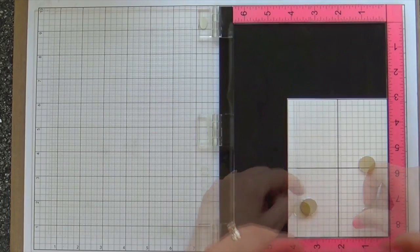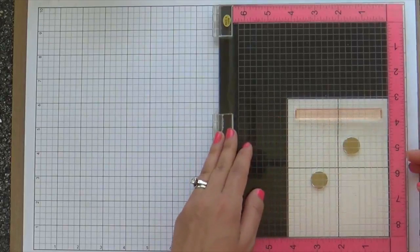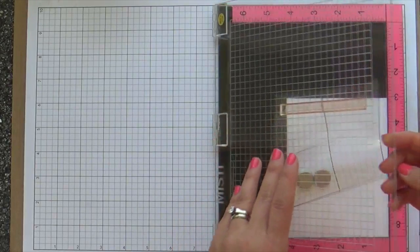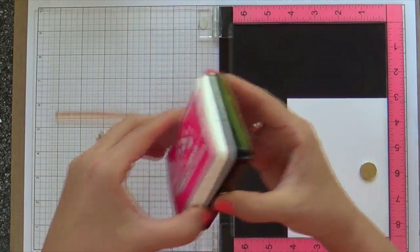The first thing I'm going to do is take this grid transparency sheet. This is also by Simon Says Stamp. I love this grid transparency — it helps you to get your stamps perfectly straight, perfectly centered.